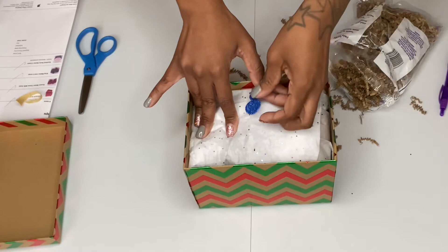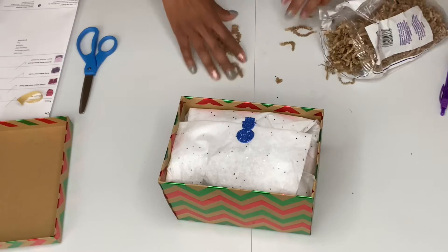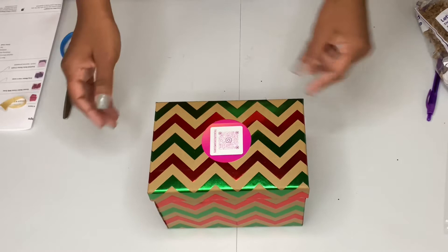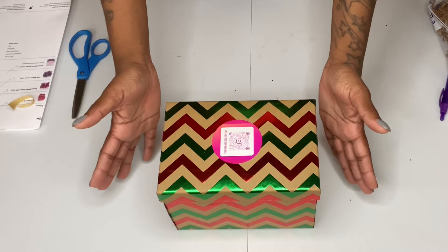Every time I say 'snowman' I want to sing that song — 'Do you want to build a snowman?' That's from Frozen! Guys, that is it — we are finished. There's the tag for my Instagram, and I also include a card with my Etsy, Facebook, and Instagram on there. YouTube is probably not on there yet but I'm updating my cards soon. I'm going to put these in priority boxes and get to shipping them off, and I'll use bubble wrap like I did in the next ones.